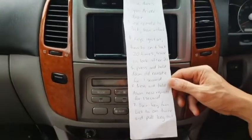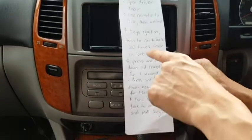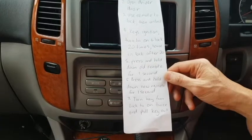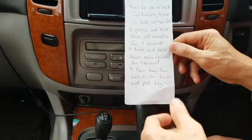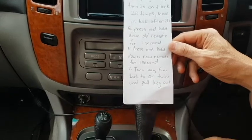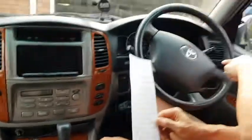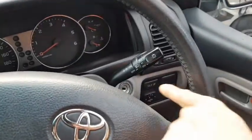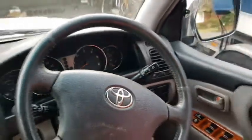Then we press and hold down the old remote for one second. After step four it will be in programming mode. Then we press and hold the old remote for one second, and then we press and hold the new remote for one second. And then turn the key from lock to on twice and pull the key out. If you have a look at the ignition down here, it goes from lock to on. And that will program the new remote.